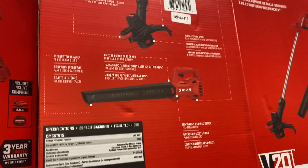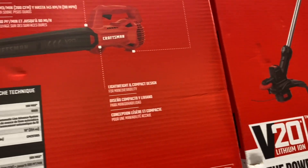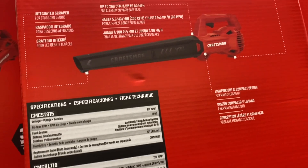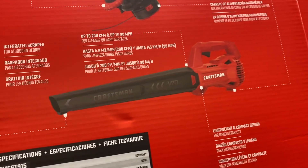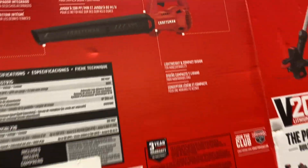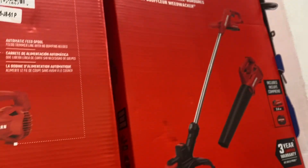For both the blower and the trimmer — it says the blower is at 200 CFM, up to 90 miles per hour. The tremor, I don't have too much info on that.